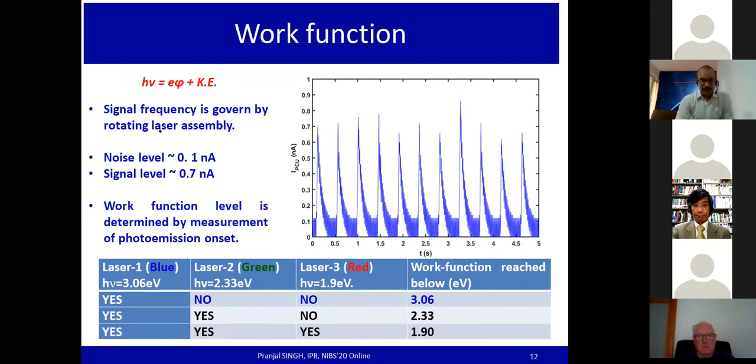The work function measurement principle is based on the photoelectric effect. The signal frequency is governed by the rotating laser assembly at two hertz. In the five-second time signal, the signal height is 0.7 nanoampere and the noise level is around 0.1 nanoampere, primarily consisting of 50 Hz AC noise. A truth table is used to estimate the work function from the photoemission onset. A signal is obtained for the blue laser, while no significant photoelectric signal is seen for the green and red lasers, indicating the work function has fallen below the blue laser photon energy of 3.06 eV.